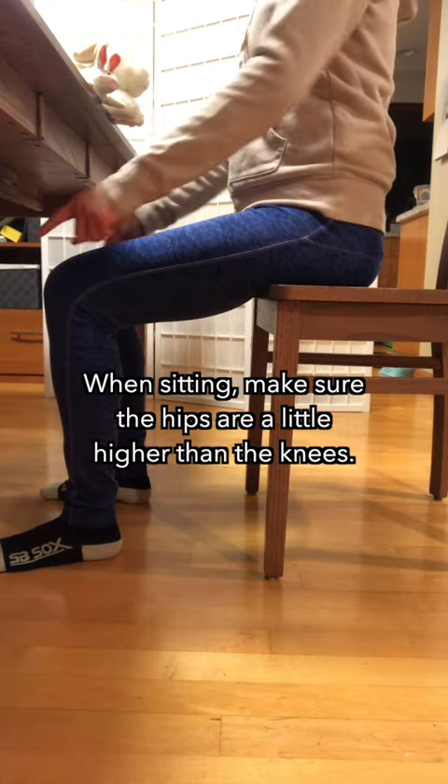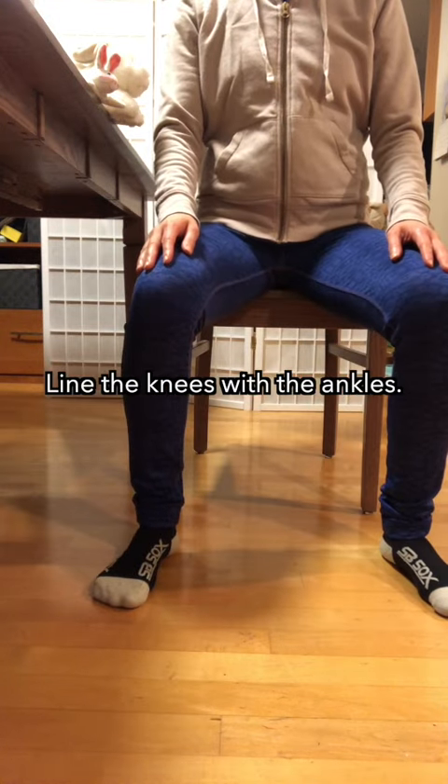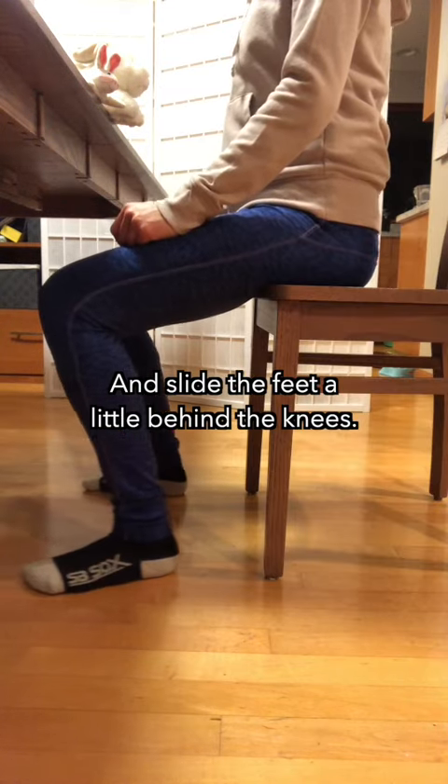When sitting, make sure the hips are a little higher than the knees. Have the feet slightly wider than hip width apart. Line the knees with the ankles, and slide the feet a little behind the knees.